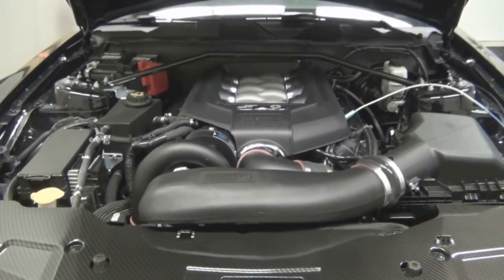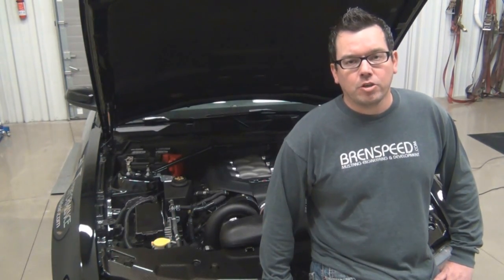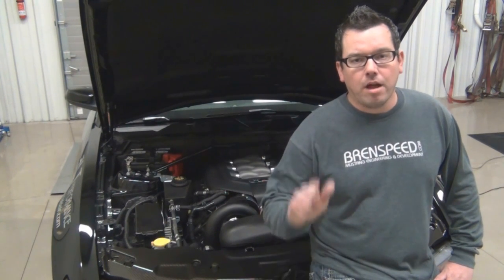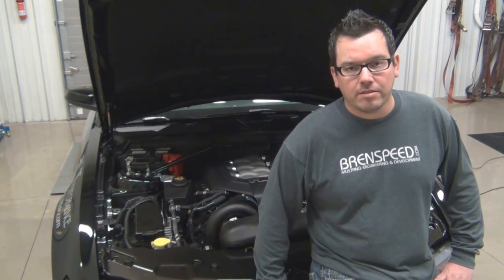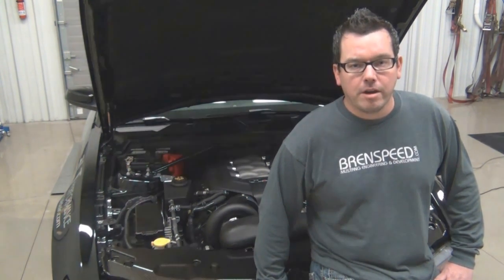Let's go over to the Mustang and check out this kit from Vortex. This kit as shipped from Vortex is very complete. You get your choice of a black, satin, or polished head unit for car show fanatics, fuel injectors, a huge air-to-air intercooler, and an SCT programmer loaded with a Vortex computer calibration to get you up and running.